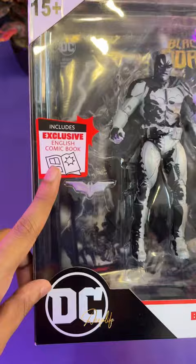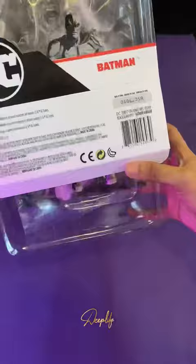Hey guys, Deep Life here. Today we will customize this backpack, which is Artist Editions by McFarlane Toys.